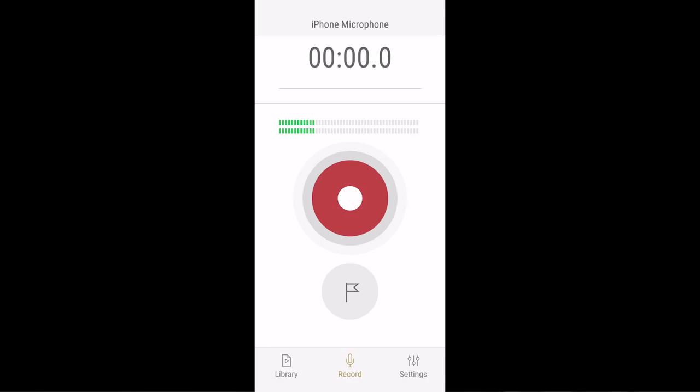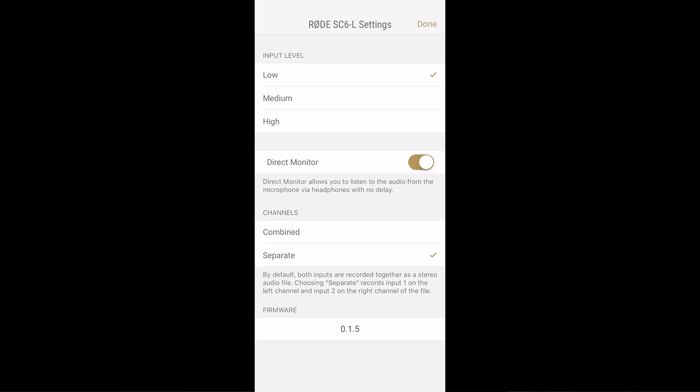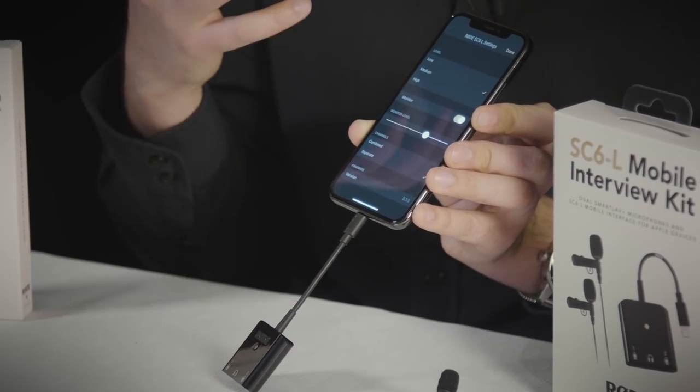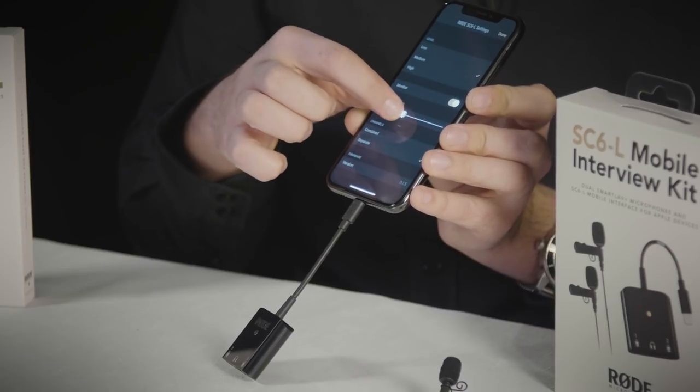You'll see a little configure button at the top corner here. From here you can see that we've got some gain settings to set the input level of each of these microphones. You also have a live monitor button which enables you to listen live to the audio so that you can check and make sure that you're happy with the microphone position and any background noise. And then you can set your monitor level.